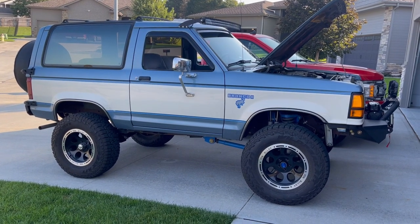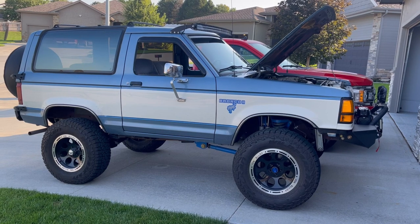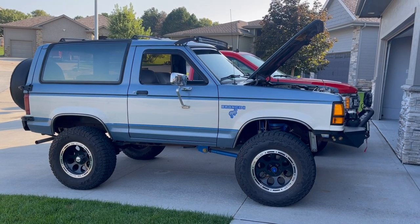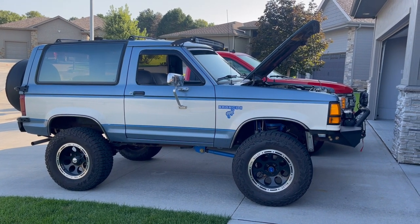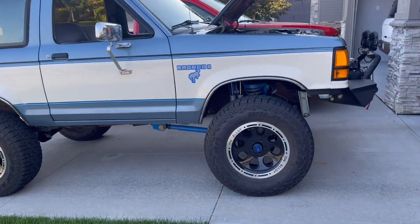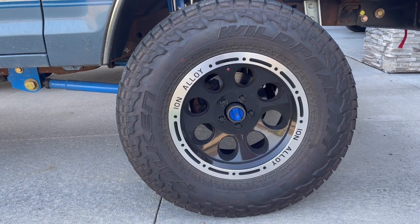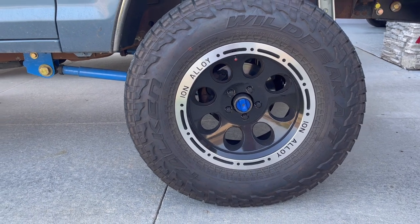If you're following closely, I've got some 33s on there. I have the same Ion Alloy 174 wheels style, but these are 17-inch with 33-inch tires. A guy was selling them — he got a brand new Jeep — and I got five wheels and tires with about 1,600 miles on them for $550. I had 31s before and these 33s just look and feel better. I also got those little blue lockout engagers — a guy on the Bronco Facebook page makes them and sells them for about $12.